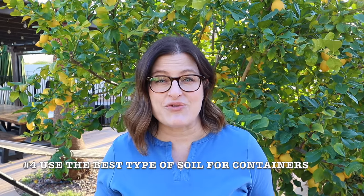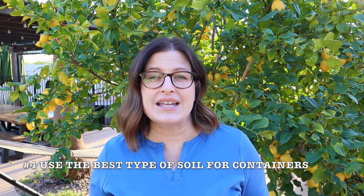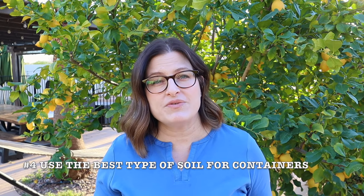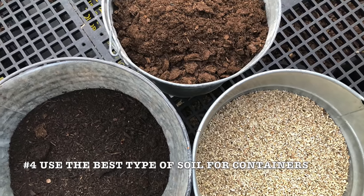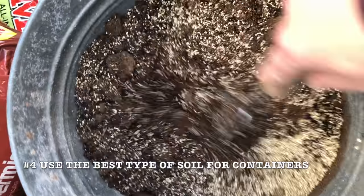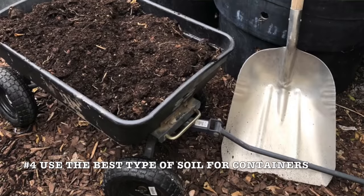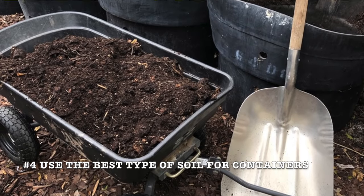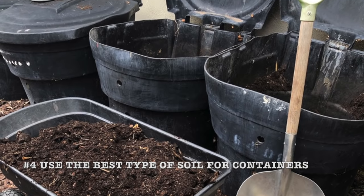Native soil and regular garden soil are too heavy for container grown citrus — that type of soil is not going to provide the air that those roots need to grow well. The best type of soil is a potting mix with a combination of compost, coconut coir or peat moss, and vermiculite or perlite. A soil that is all organic matter, like planting in all compost, will break down too quickly and become compacted.